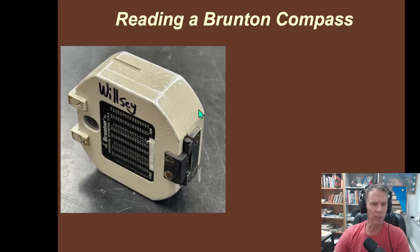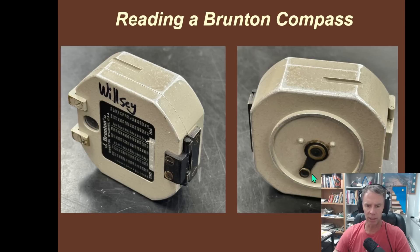When you look at a Brunton Compass — this is my tried and true one I've had since 1996 — this is just a view from one side, and then the other. We'll get to this little lever right here; this turns out to be important because it works the little level. This is the clinometer, and this is what you'll use to measure the dip angle of the planar fabric or planar feature that you're interested in.